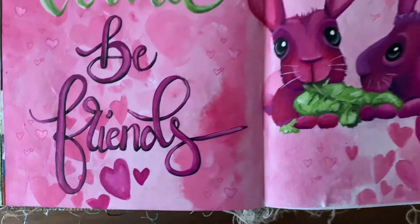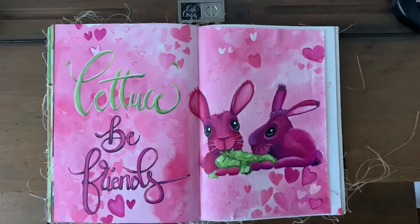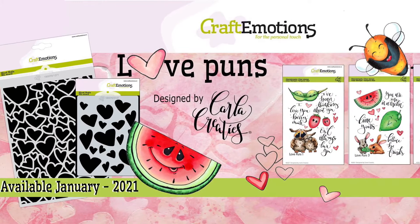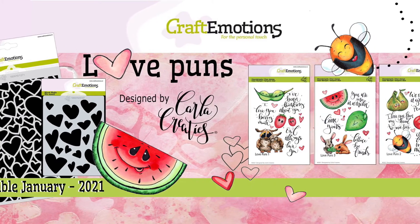And this is a big overview. This is a big Ranger journal, and this is an overview. We have stamps and stencils in this theme — two different kinds of stencils with hearts, and three different series of stamps.